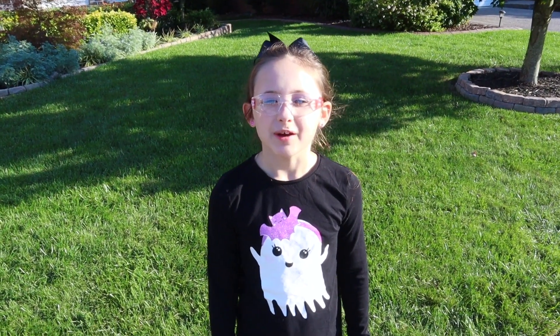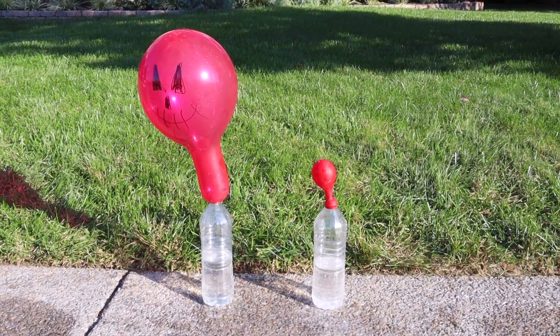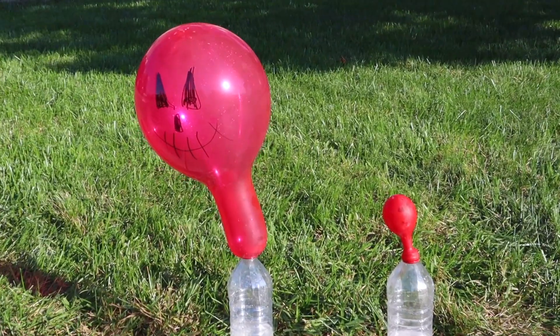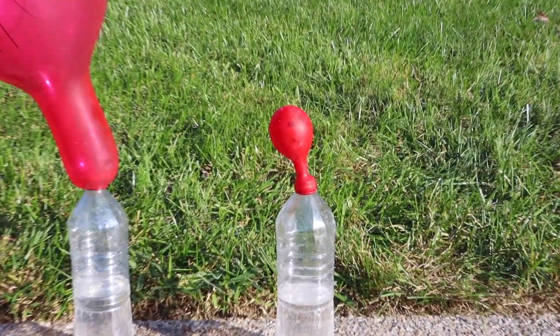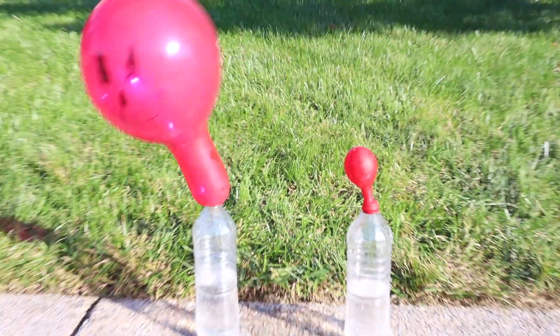Vinegar and baking soda mix together and make carbon dioxide gas, which fills up the balloons. The results were definitely more varied with this experiment than we were expecting, but that's honestly what made it so much fun — we never knew what was going to happen. Make sure to give this video a thumbs up and subscribe to my channel if you haven't already to check out the rest of the 31 Days of Halloween STEM Activity series.